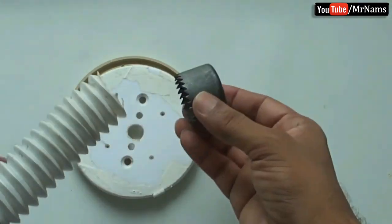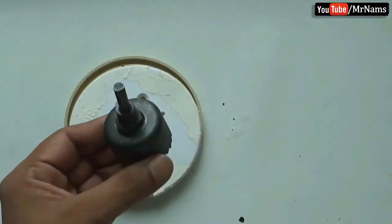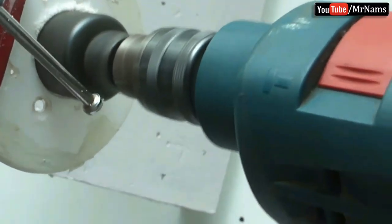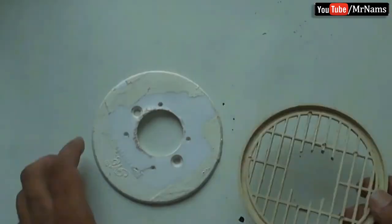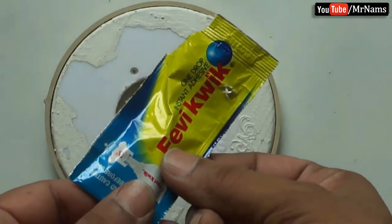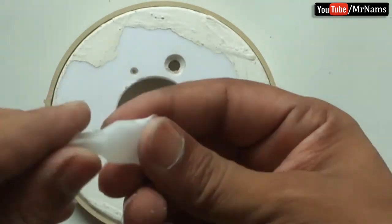Make a wash basin hose pipe size hole in the sealing outlet cover plate. Using Phoebe quick bond, attach the strainer and sealing outlet cover plate together.